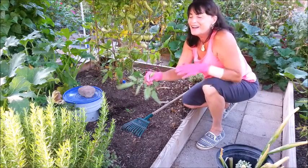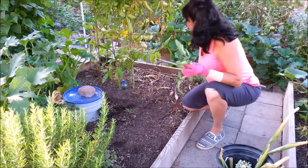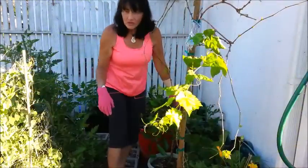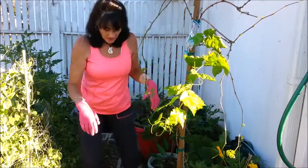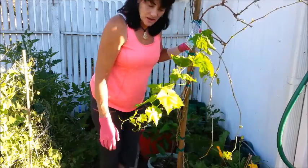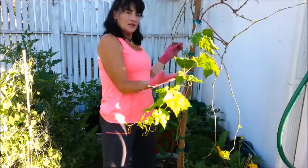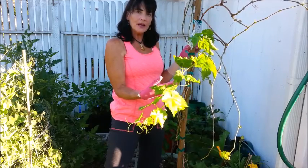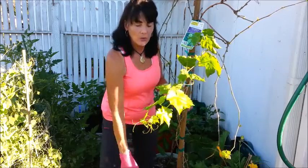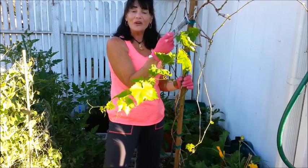Let me take you over to my nursery. I'm going to try and stay in the shade as much as possible. There's a cinder block bed here as part of the wall. The first thing I want to show you is a grapevine — I bought it about two weeks ago and it was on the markdown rack for 50% off. I've been wanting a grapevine, and lo and behold this was the particular one I'd been looking for.